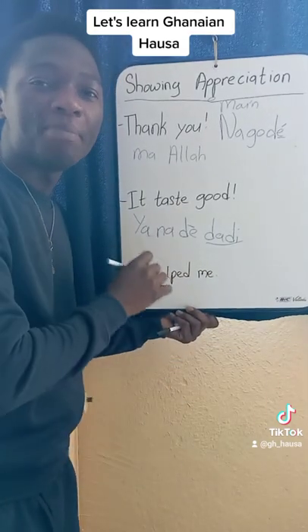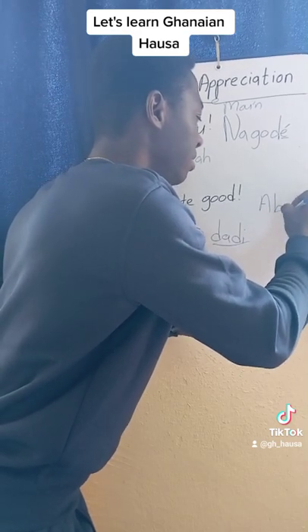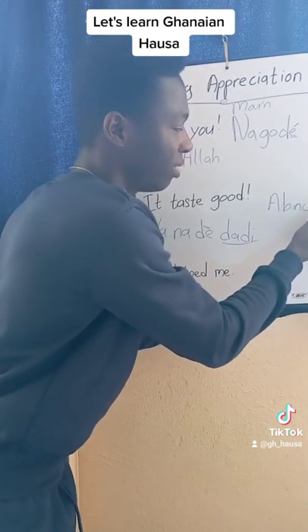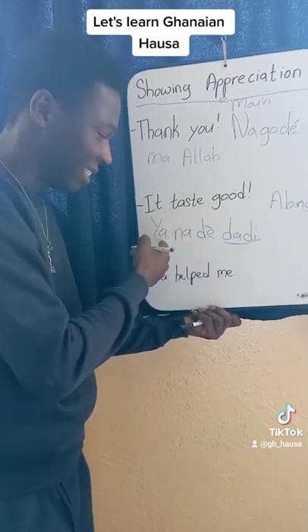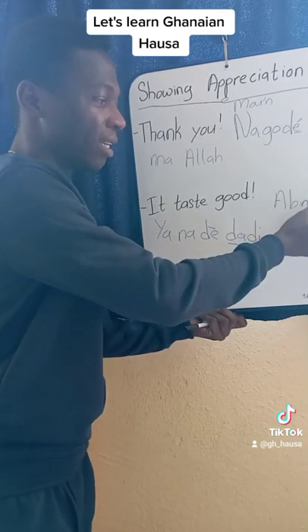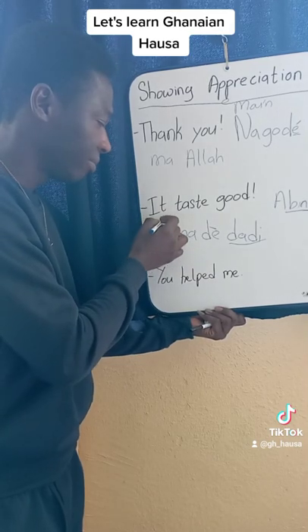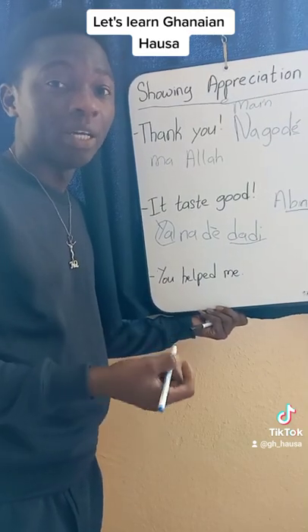So how would you say the food tastes good? Abinci na-de dadi. Abinci — note this is spelled with a C here so you get the chi sound. So Abinci na-de dadi means food tastes good. Now in grammar, with abinci as the subject, you remove the Ya. So Abinci na-de dadi means food tastes good.